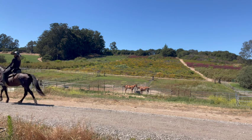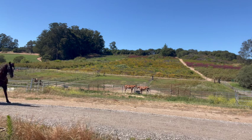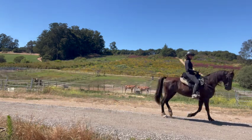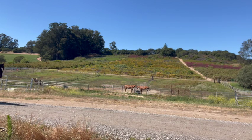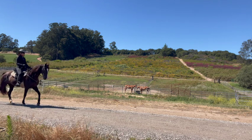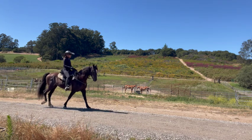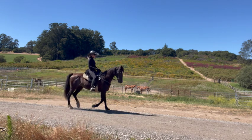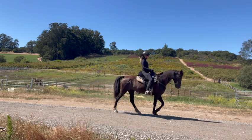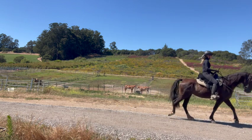Old timers used to say a horse should be ridden for at least three months in the flat walk to build his rhythm and strength before even attempting to do a running walk or a fox trot. Moderate work in this gait will help improve your horse's overall condition and help him or her to do most of the faster gaits with less effort.